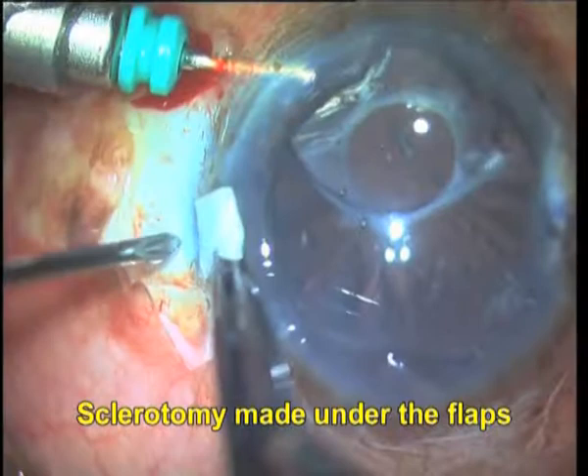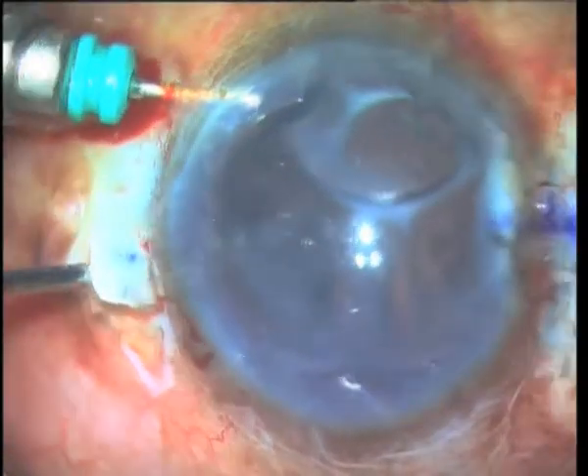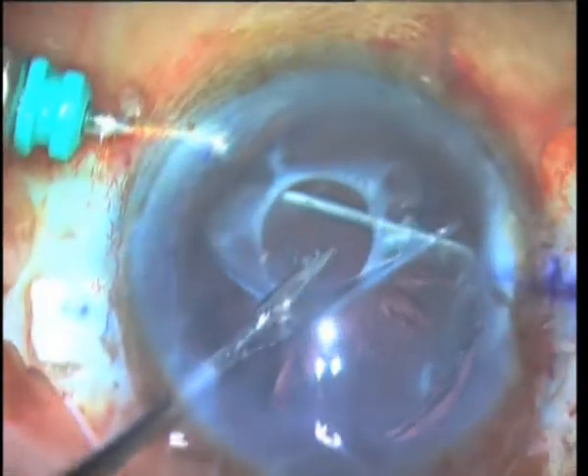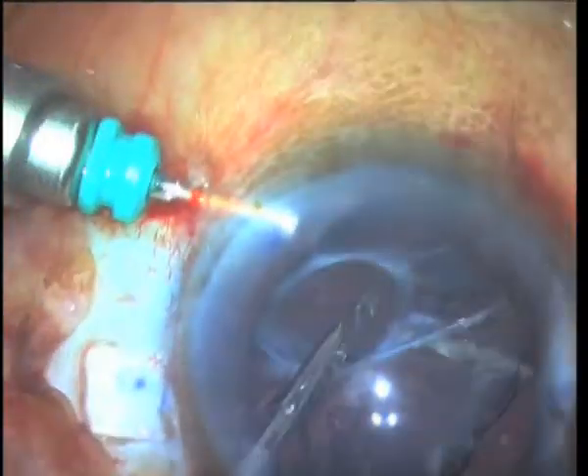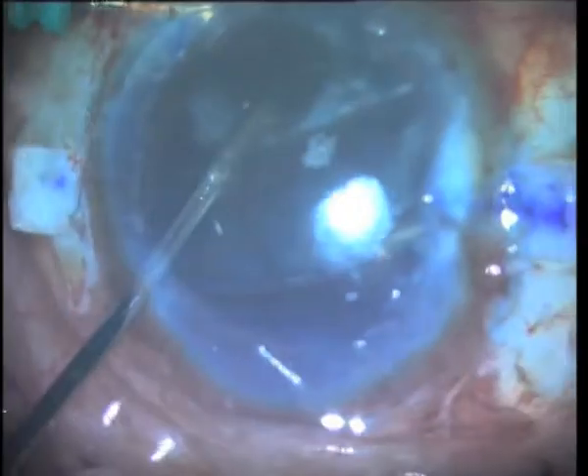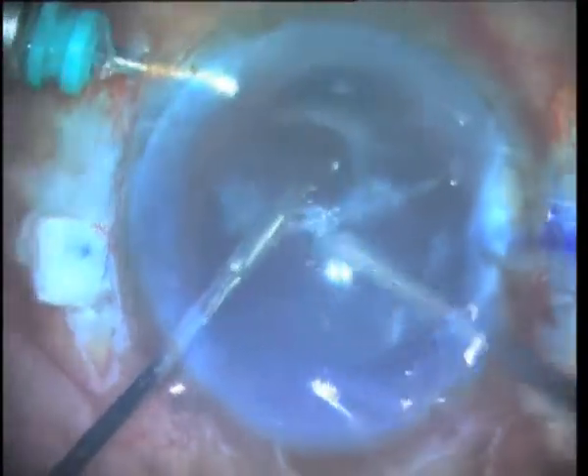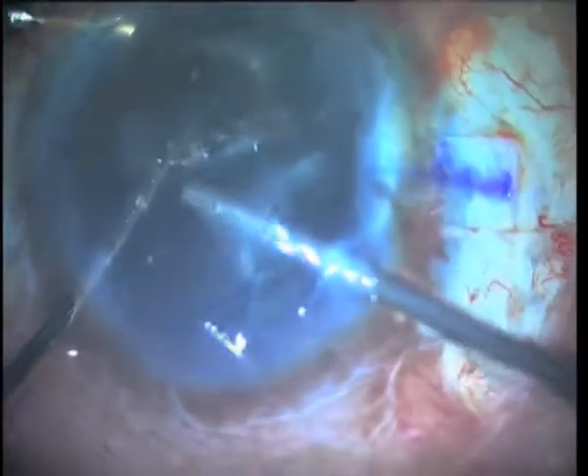Unable to free the complex, we proceed with making 22 gauge sclerotomies under the scleral flaps. Anterior vitrectomy is done, and once freed of its adhesions with the aid of the vitrector, the endocapsular ring is removed in toto.